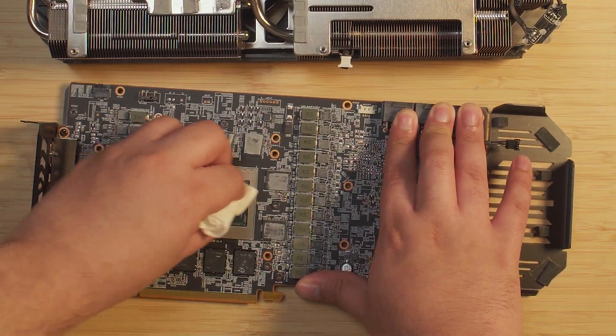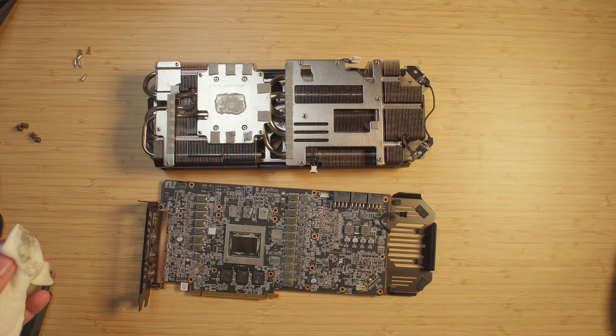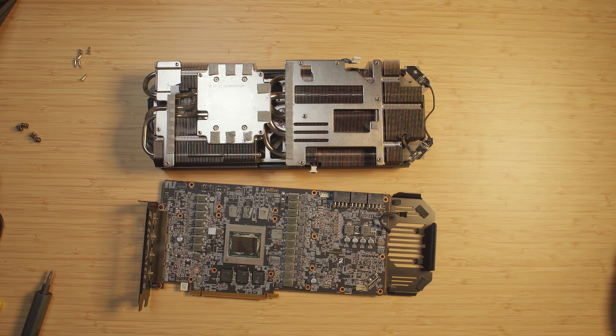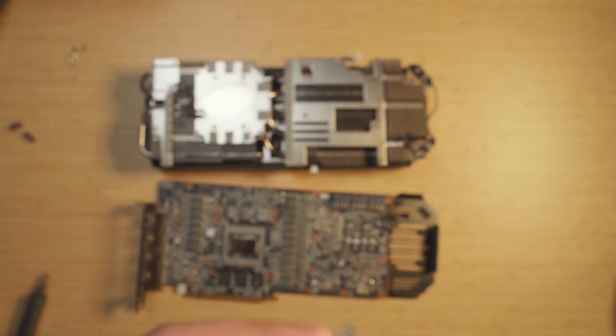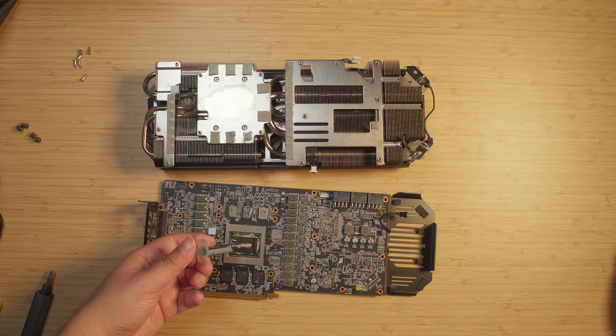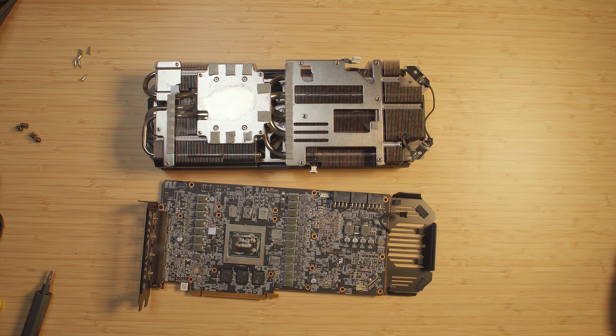We're going to have to get this clean. I don't care too much about whatever is on the sides — that's not really going to affect anything as long as we're still getting full proper coverage of the die itself. That's really the only thing that matters. That thermal paste just came off so easily, which pretty much lets you know this stuff was really dry. What I'm going to be using is MX4, and I'm going to put a decent amount since this is a GPU die — you want full proper coverage. With GPUs you're better off having too much than not enough.